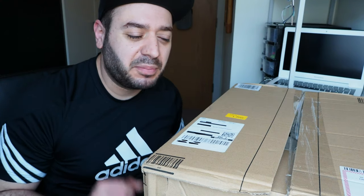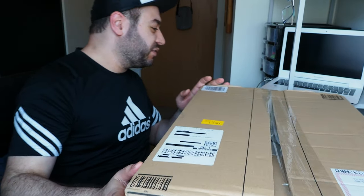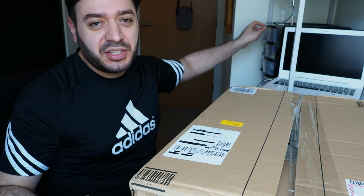Hello and welcome guys to a new episode of Mario's channel. As you know, I've been on an ever-ending quest to find the best laptop out there, and I think Gigabyte has come to the rescue to answer my prayers. Today we're going to open and review this Aorus Gigabyte G15.